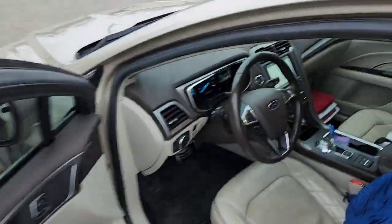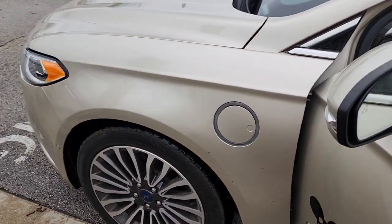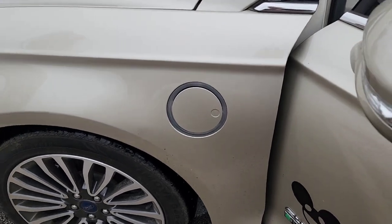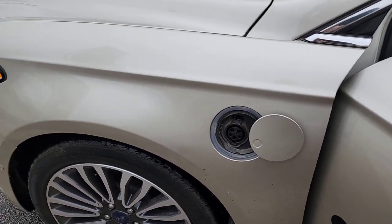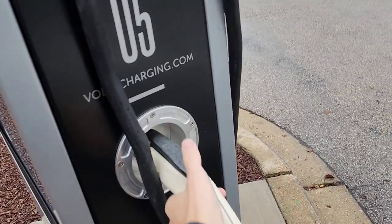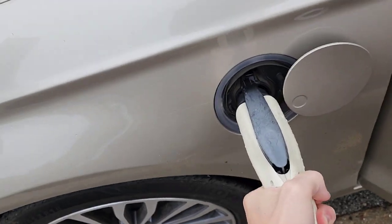Step outside, and on some vehicles you actually have to turn the vehicle off before you'll be able to open the port, but in this car it's not a locking port, so I can open it at any time, car running or not. So then you take your charger and you plug it in.